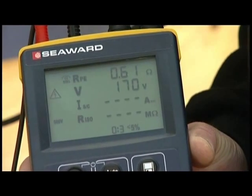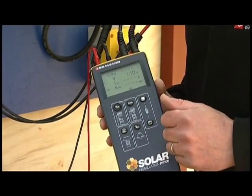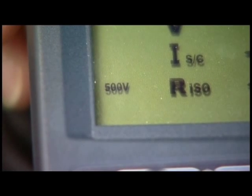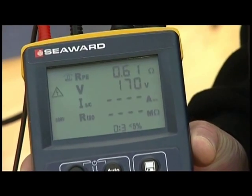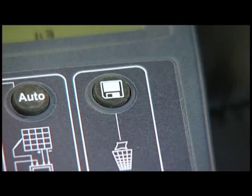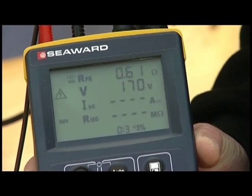Use the insulation test voltage button to choose the correct output voltage for the array — in this case, we're using 500 volts. Press the AUTO key to begin the test sequence. The short circuit current and insulation resistance tests are performed sequentially. When a measurement appears on the screen, the results can be stored by pressing the STORE key.